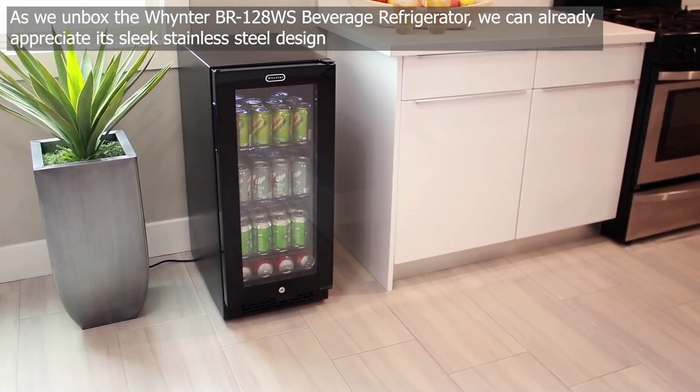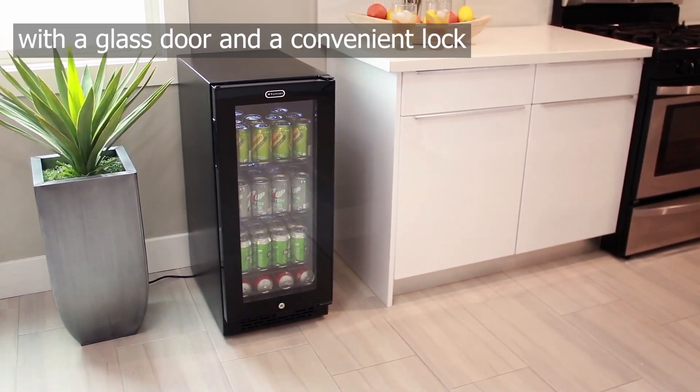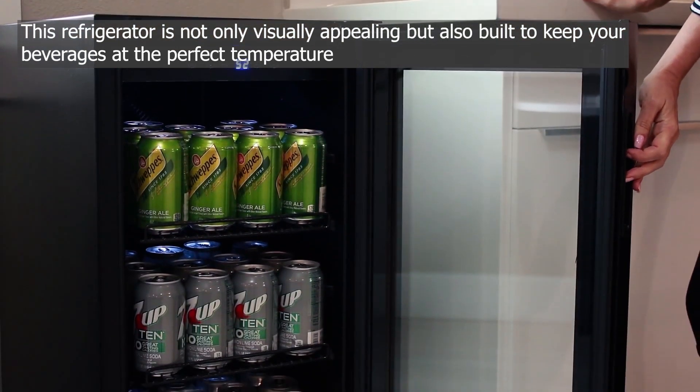Welcome to our product unboxing and review video, where we'll be taking a closer look at the Wynter BR 128 WS Beverage Refrigerator with Glass Door and Lock, Stainless Steel.